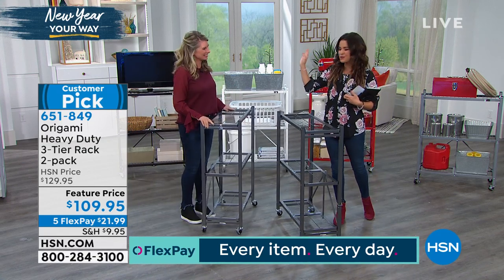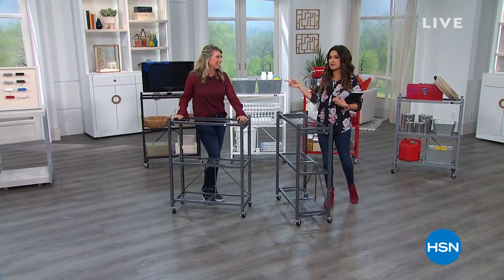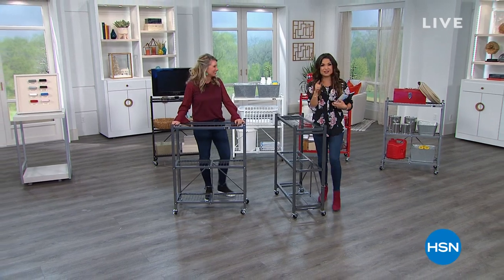If you want to pick it up, definitely do. We've got eight colors to choose from and five flex pay. Tracy is back with us when we return with the kitchen carts — it's a great price point.